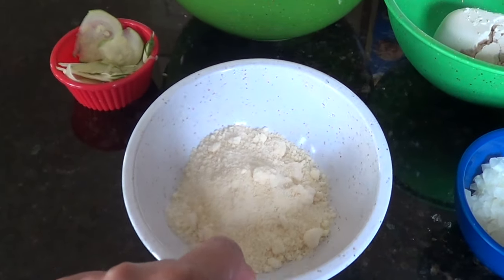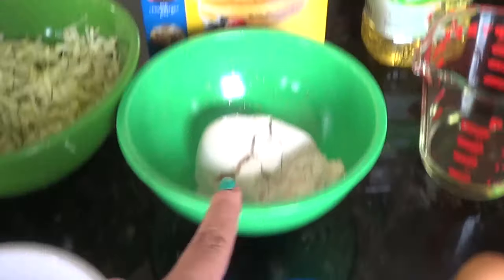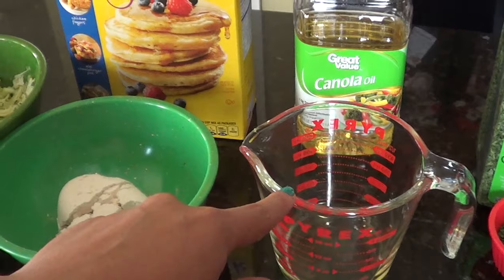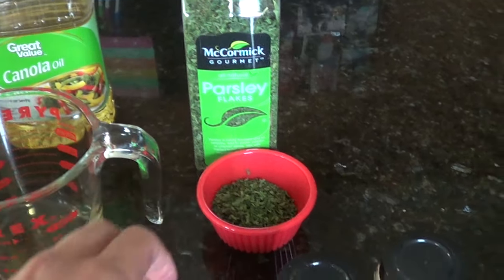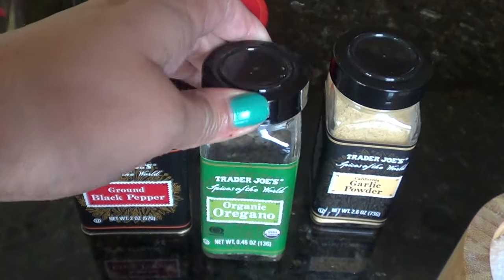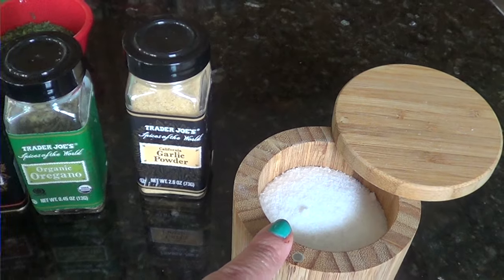You need a half a cup of Parmesan cheese, a half a cup of finely chopped onions, one cup of Bisquick pancake mix, a fourth of a cup of vegetable oil — we use canola oil — four eggs, two tablespoons of parsley, a fourth of a teaspoon of black pepper, a fourth of a teaspoon of oregano, a dash of garlic powder, and a half a teaspoon of salt.